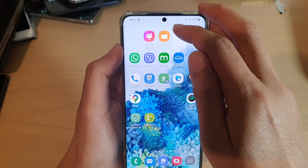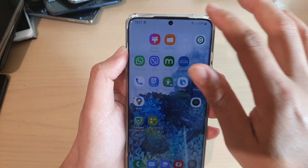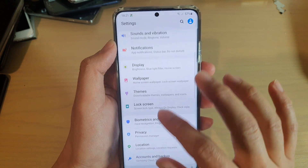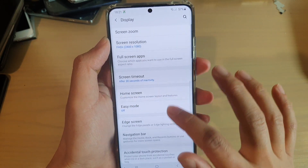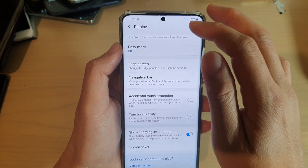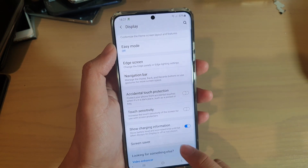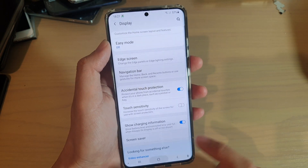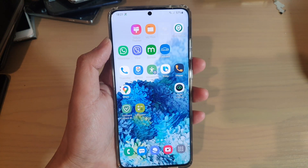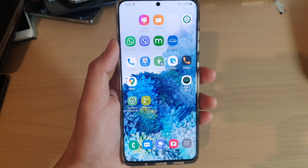If you don't want that light flashing all the time, you can go to Display and turn off Accidental Touch Protection. It's down here — switch it off to prevent the light from flashing when you're not using your phone. Or you can just leave it on; it doesn't really hurt. The purpose of that light is to sense whether your phone is in your pocket so it doesn't turn on accidentally.